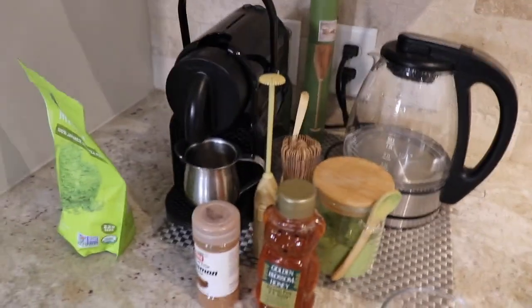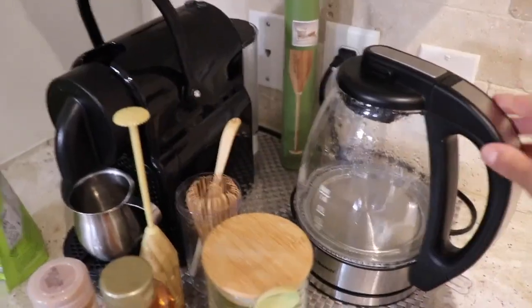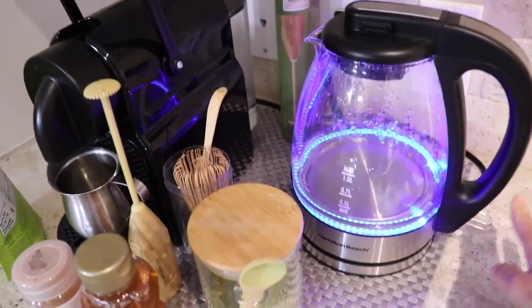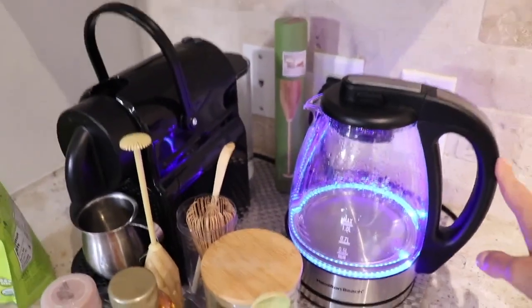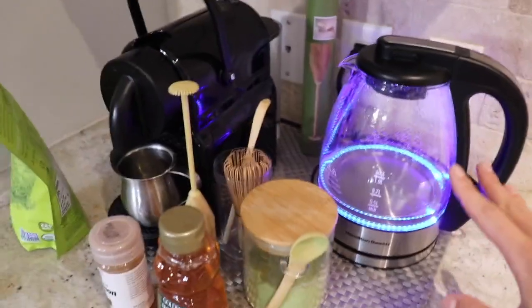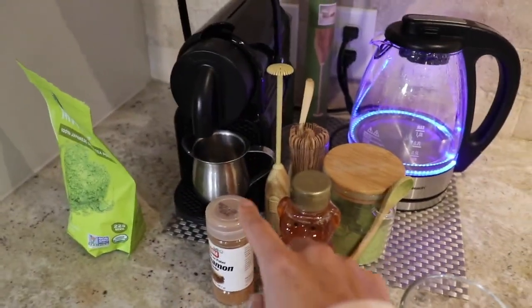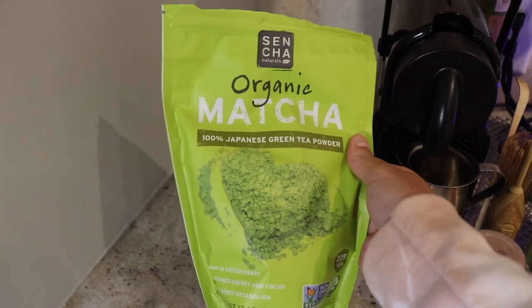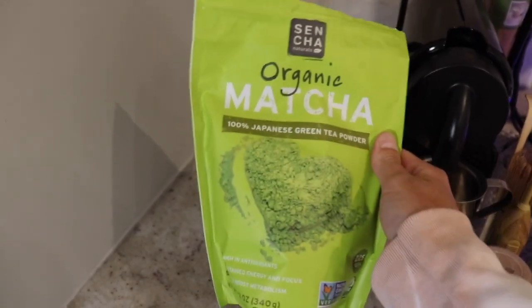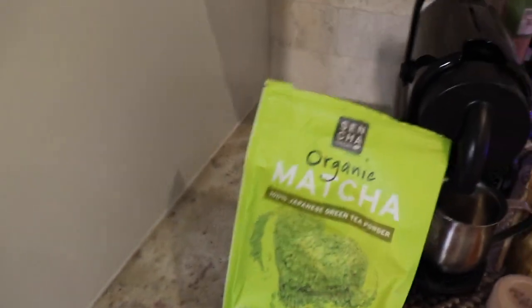So this is my little matcha setup. We'll just do kind of a vlog style. First I use this kettle to heat up my water — it's faster, to be honest. So I just turn that on and the water starts to boil. Then we have matcha, obviously, honey, cinnamon, and a whisk or frother. This is the matcha that I use — I just got it from Costco, which makes it cheaper since matcha can actually be really expensive.